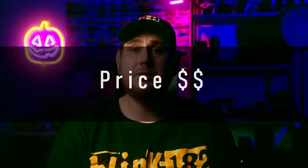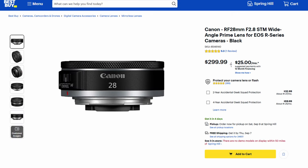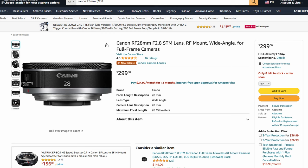The price I found is $299 on Best Buy and Canon USA. On B&H, Amazon, and Adorama, you're looking at $299 flat. Obviously you're going to have to include shipping and all that stuff, but those are the prices. I think for $300, not a bad deal.